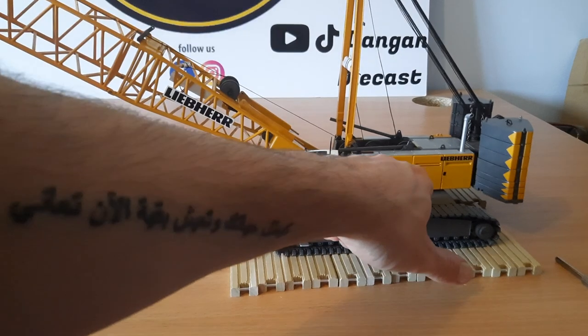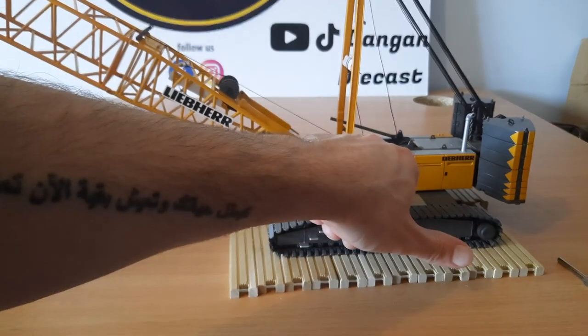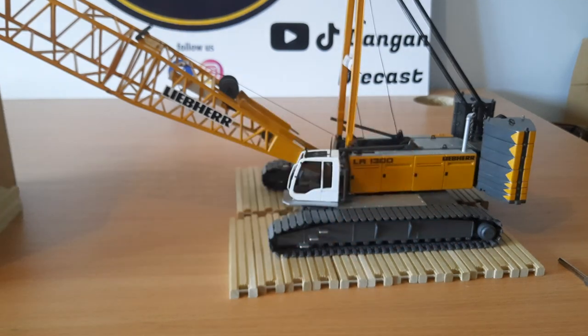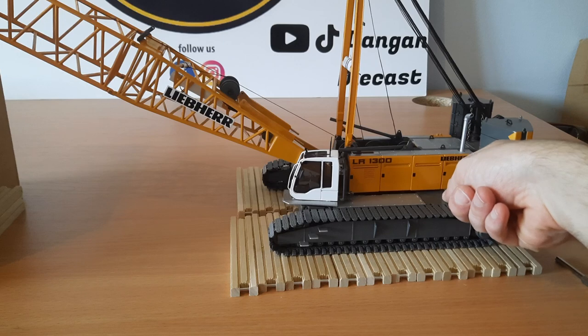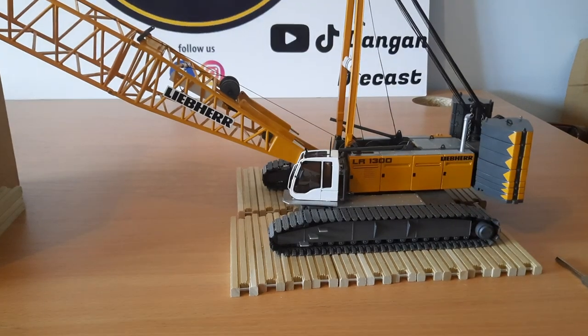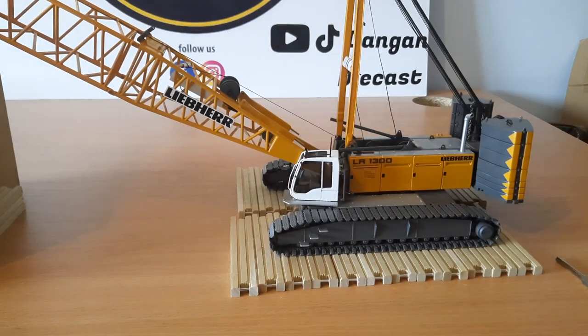We have the walkways with nice etched detail on them and a bit of texture. We have the body weight and the counterweights — they literally just sit in a groove on the body. They are very easy to fall out if they're not secured.